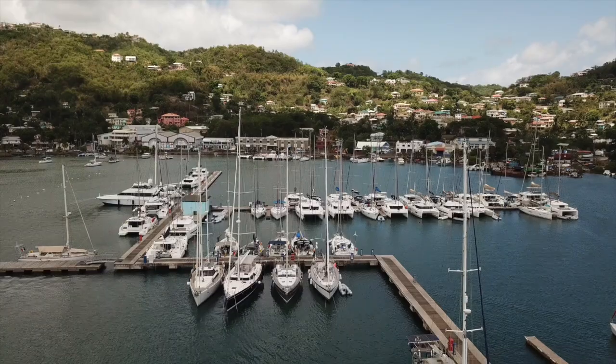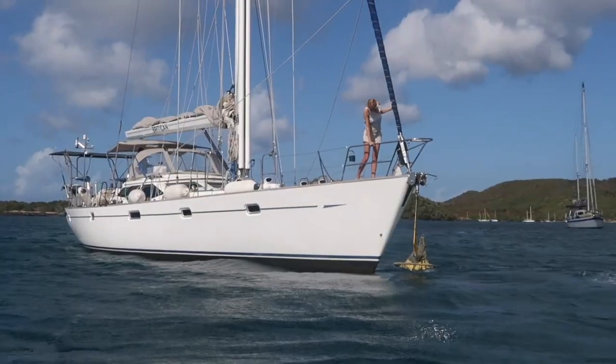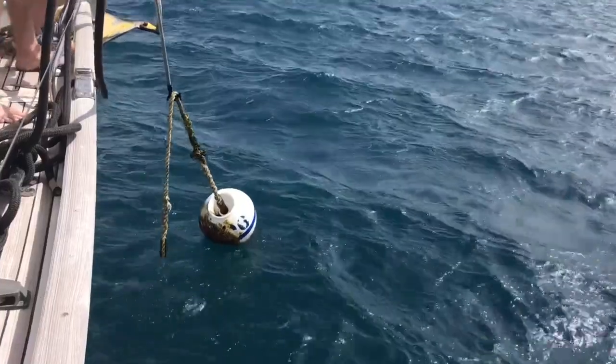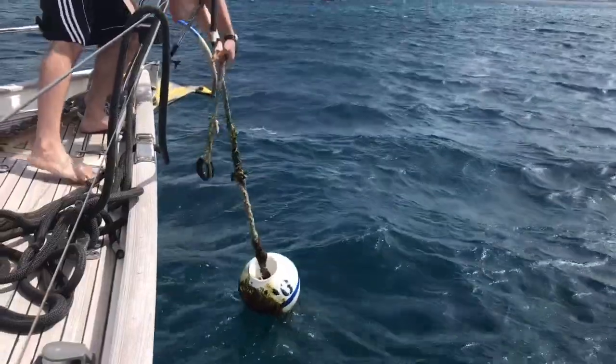Hey, I'm Kim from Sailing Britican. So what are the areas where most newbie cruisers mess up? Number one, it's maneuvering in and out of marinas. Number two, it's successfully anchoring. And number three is attaching to a mooring ball without making a spectacle of themselves.